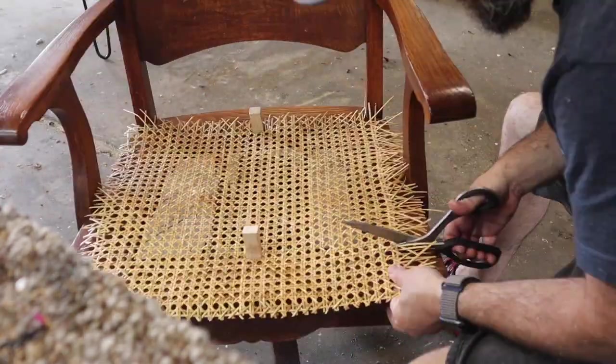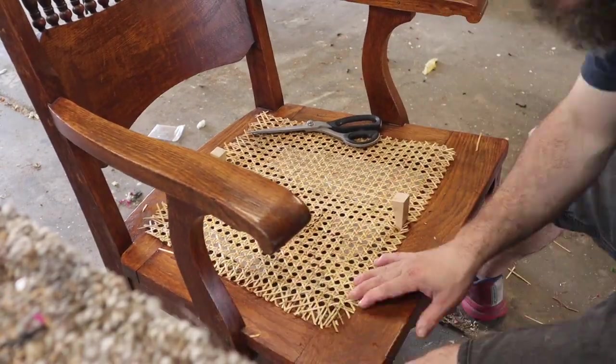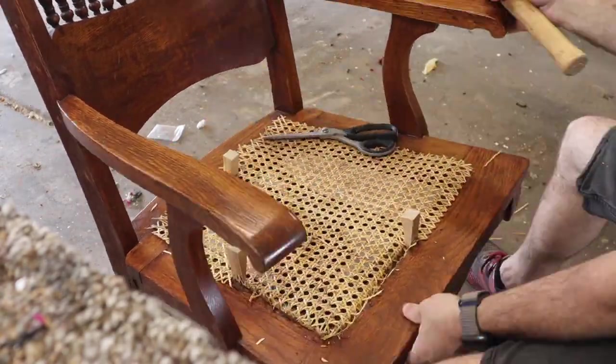Hello everybody, Boone Wyatt with the 323 Concept Furniture Restoration, where we've specialized in furniture repair, refinish, and restoration.